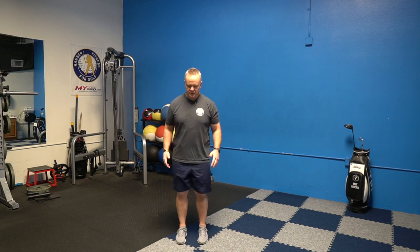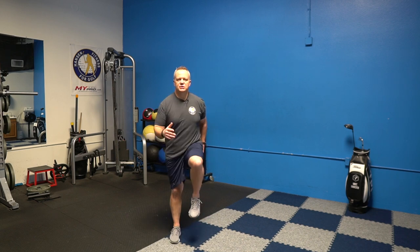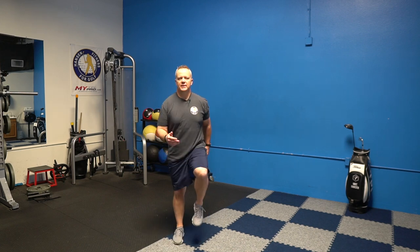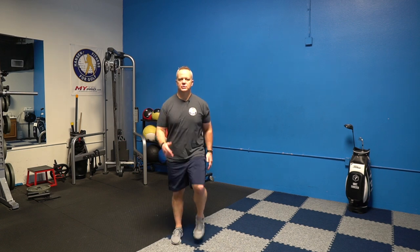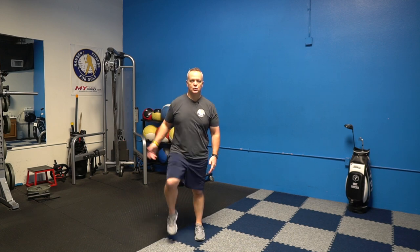We're going to get started with just simple marching in place — just lift your knees up. We want to get the body warmed up, get the blood flowing, just moving a little bit before we start stretching muscles. One thing with mobility and stretching is you don't want to just jump right out of bed and start stretching. You can also do this for 15 minutes in the morning and 15 minutes in the evening.